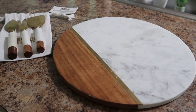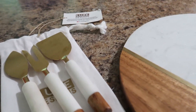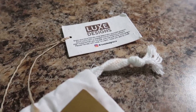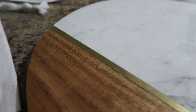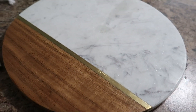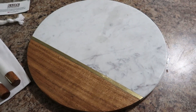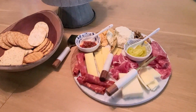Welcome back everyone, I hope you are all enjoying your summer — we are in full summer mode over here! Today I am sharing this beautiful board from Luxe Designs, which we will be doing a giveaway for, so stay tuned. I'm going to show you an adult charcuterie board and a kid-friendly version as well.